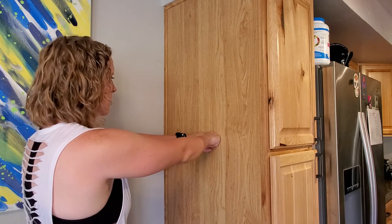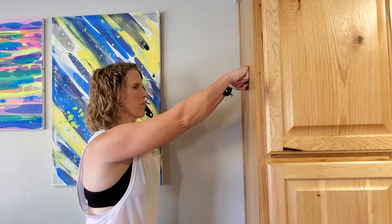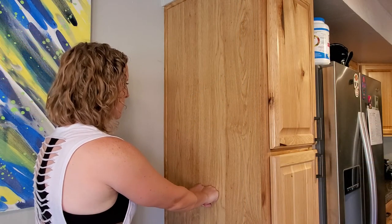To activate the upper fibers of the pectorals, raise your hands higher on the wall and perform the same movement. To activate the lower pectoral muscles, move the hands lower on the wall.